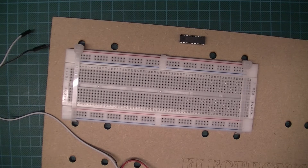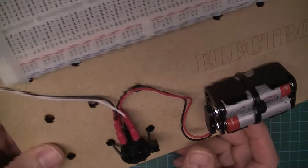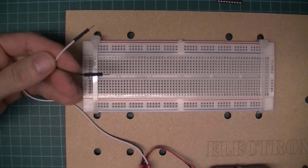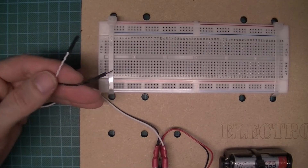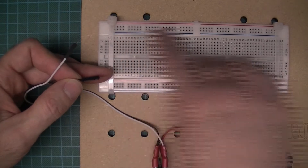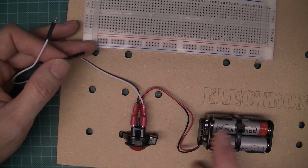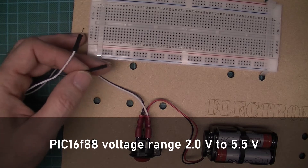First, let's have a quick look at the setup. I've got four AA batteries in series giving me a total of six volts. I've also wired in a switch so I can turn this on and off. I want my zero volt rail down here and my positive rail up here. Six volts is actually too much for the PIC.